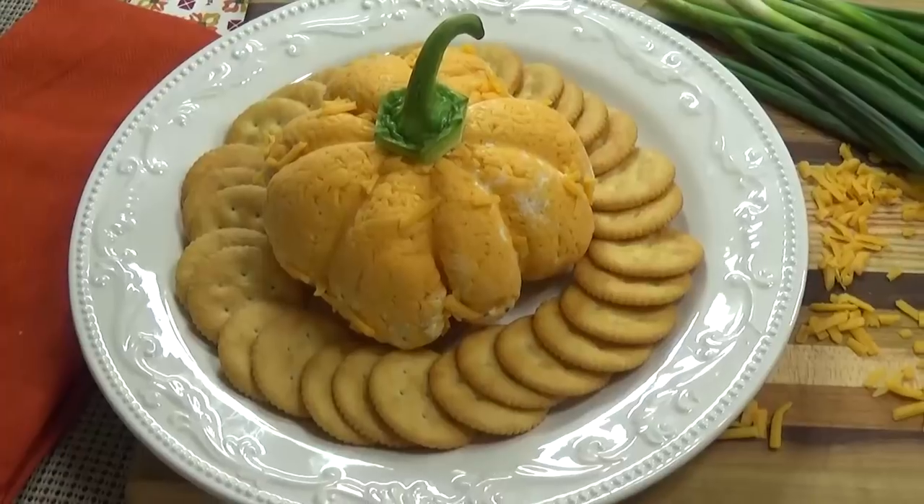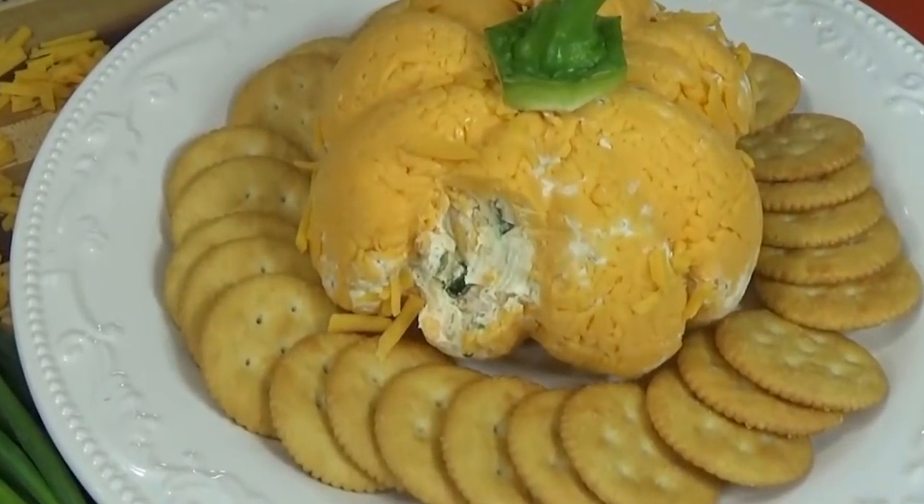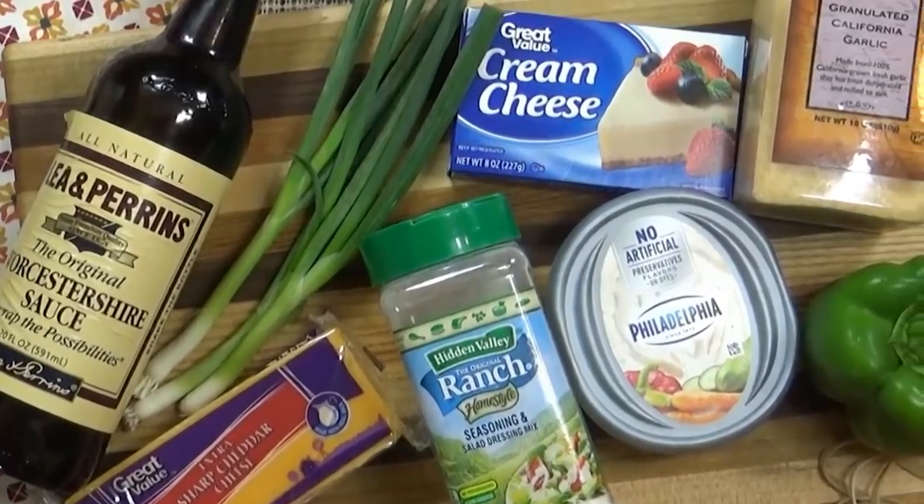Hi guys, and welcome to The Family Fudge. I'm Jennifer, and today I'm sharing my fun and easy recipe for a cheese ball. This tasty appetizer is not only cute, but it's sure to be a big hit at your next Thanksgiving gathering. And best of all, you won't believe how easy it is to throw together. So stay tuned and I will show you how to make it.